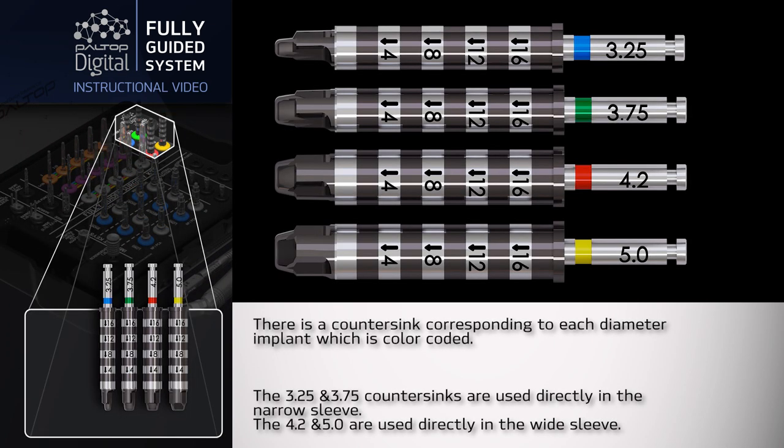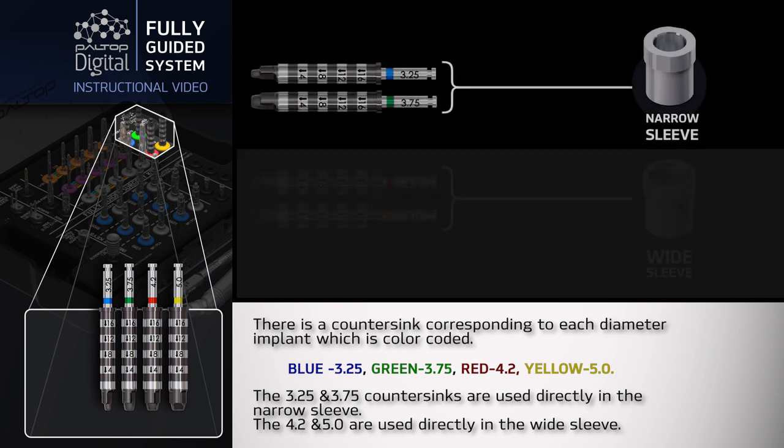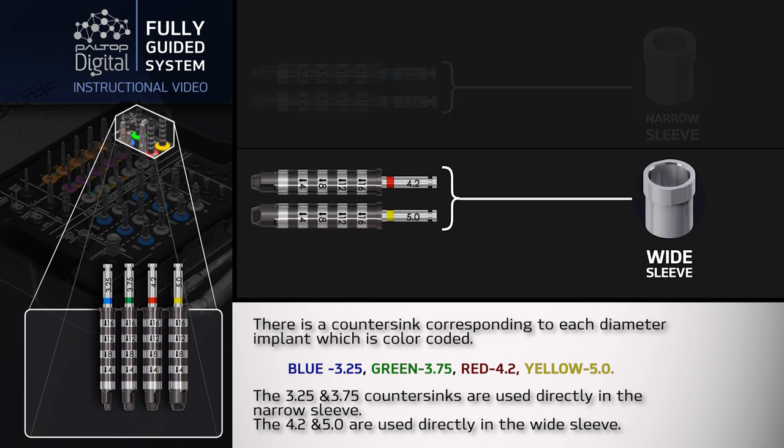There is a countersink corresponding to each diameter implant, which is color coded: blue 3.25mm, green 3.75mm, red 4.2mm, and yellow 5.0mm. The 3.25 and 3.75 countersinks are used directly in the narrow sleeve. The 4.2 and 5.0 are used directly in the wide sleeve.